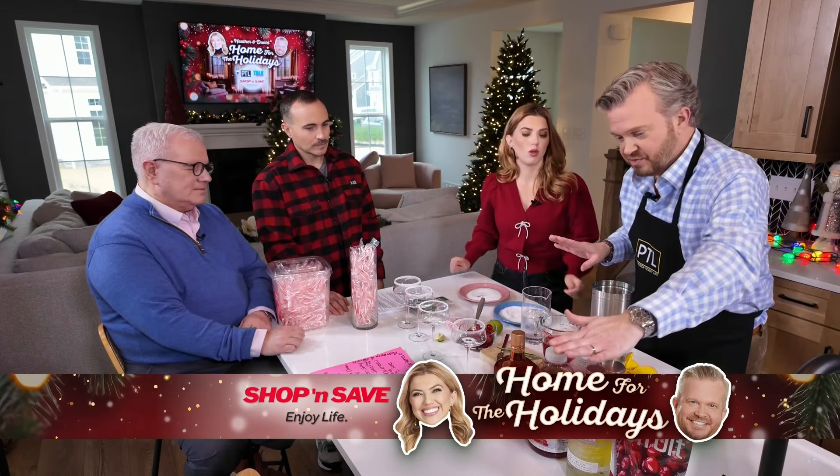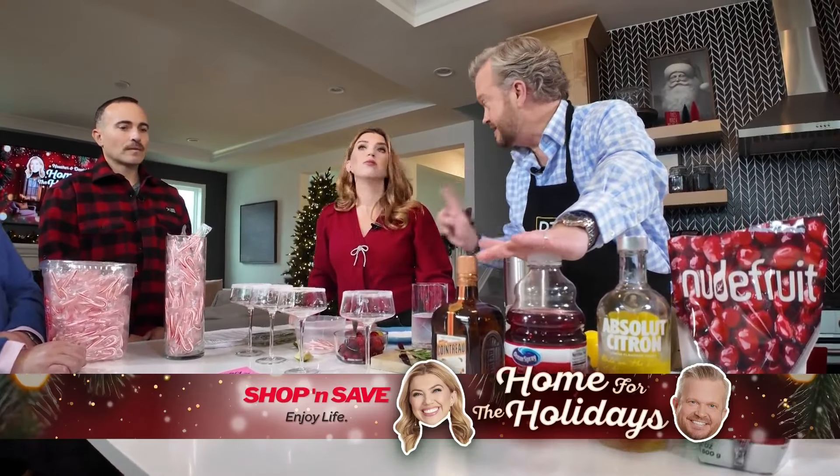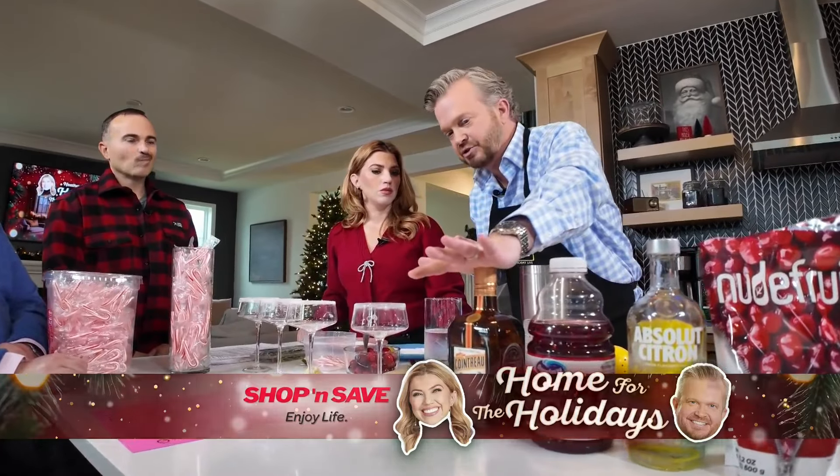So we're going to use lemon flavored vodka. We're going to use Ocean Spray cranberry juice — don't get the diet because it will screw up the color; it will not come out the bright red that you want. And then this orange liqueur named Cointreau. I have it all measured out already.